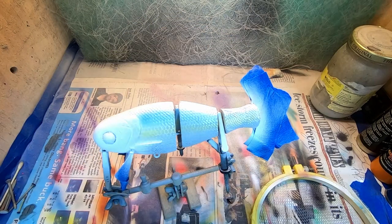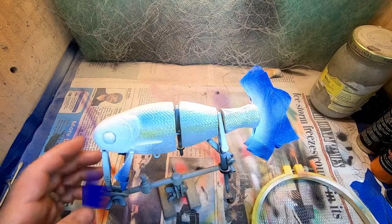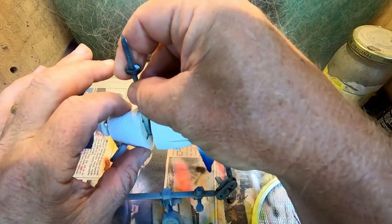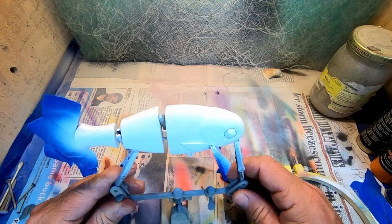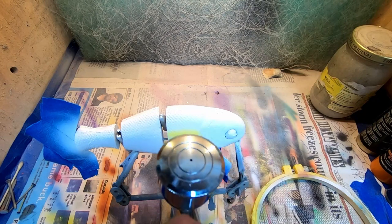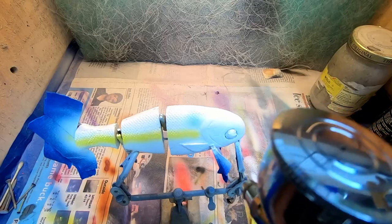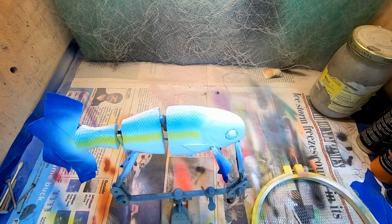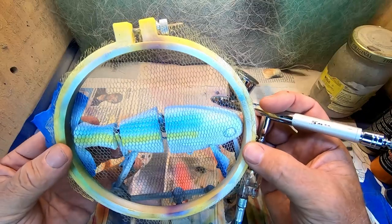That just kind of sticks them into the background. Let's go ahead and do this side. We're not trying to go real dark on those — we just want that to kind of show up underneath our scales.